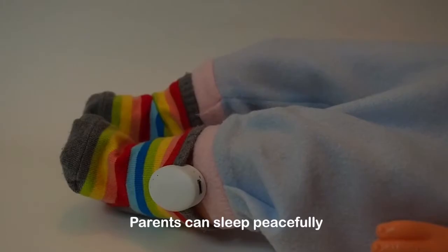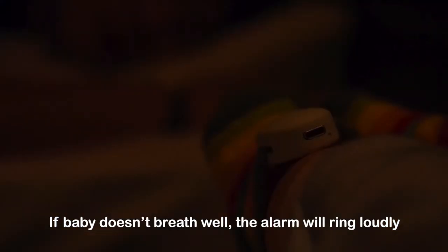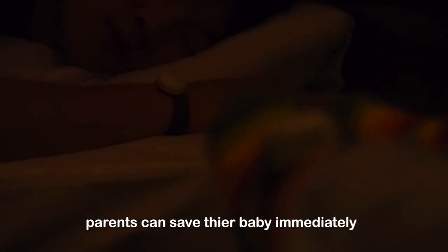Parents can sleep peacefully. If the baby doesn't breathe well, the alarm will ring loudly. Parents can save the baby immediately.